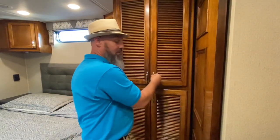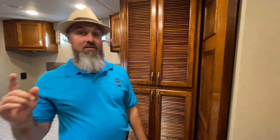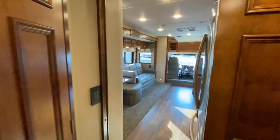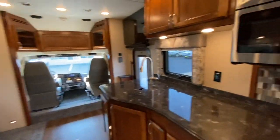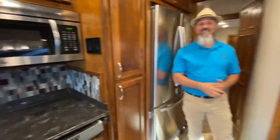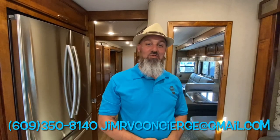This unit is still available, so give me a call if you're interested. That's the 2019 Renegade Verona 40 VBH with only 11,000 miles — still available for sale. If you have any questions, you can text, call, or email me — information is right there. Thank you for taking the time to watch this video. Stay tuned for more, please subscribe.